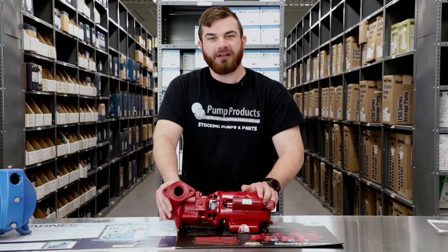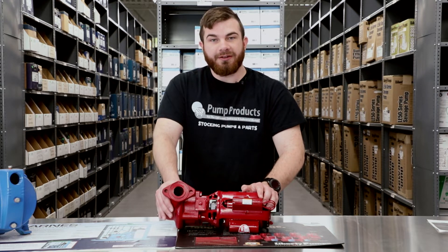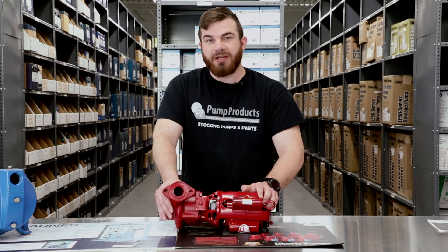Hi, I'm Nick and welcome to the PumpProducts.com service counter. We have a lot of customers calling in looking for parts or to replace their pumps, and they're not sure what their model numbers are, or sometimes even who the manufacturer of the pump is. Luckily, your pump should have all this information posted on it. When you call in, our pump experts will typically ask you what the model or part number is on your pump — this is what we're going to use to find all the information on your pump.